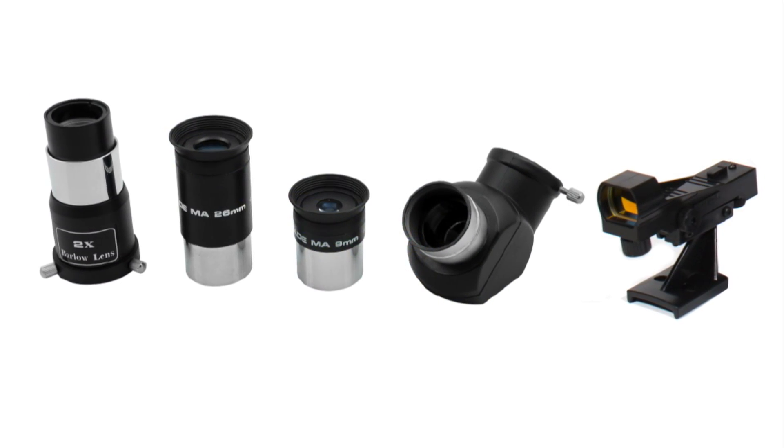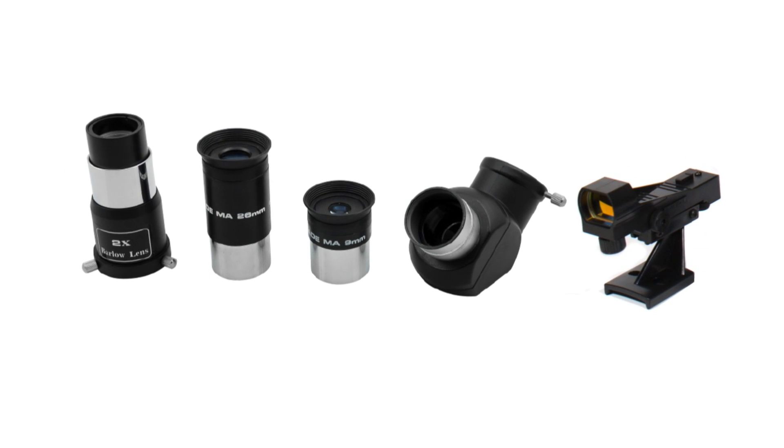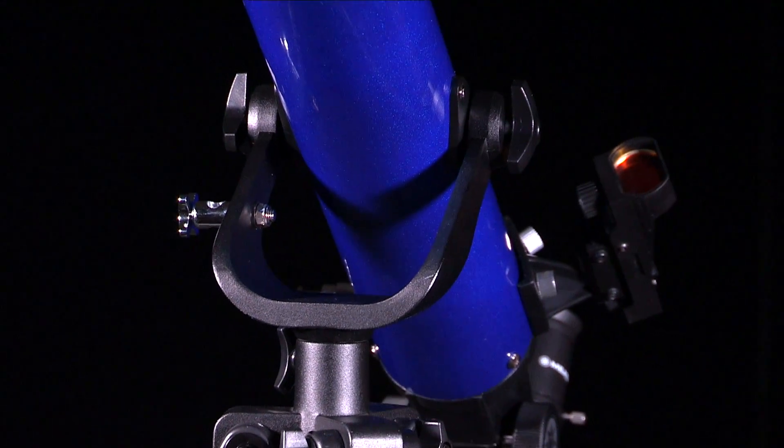The 60 and 70mm come with two 1.25 inch MAI pieces, a 90 degree erect image diagonal mirror, 2x Barlow, red dot viewfinder, and yoke style mount.